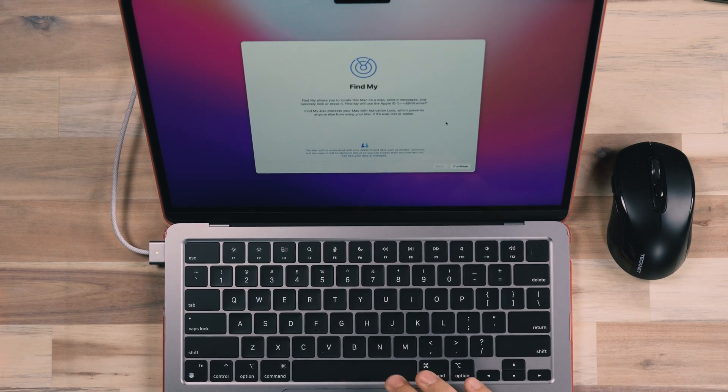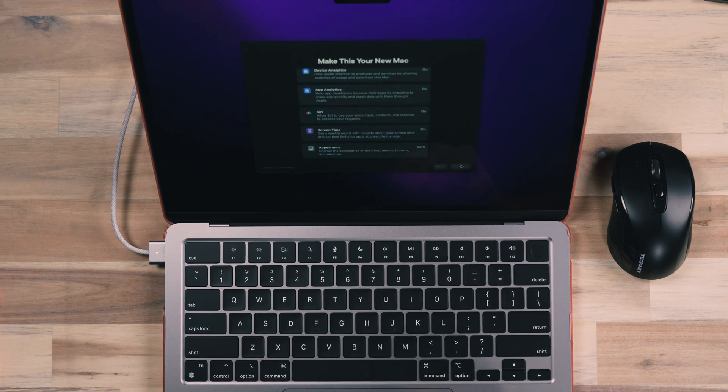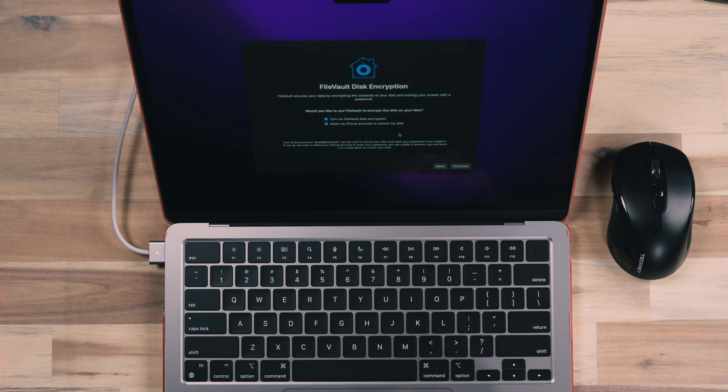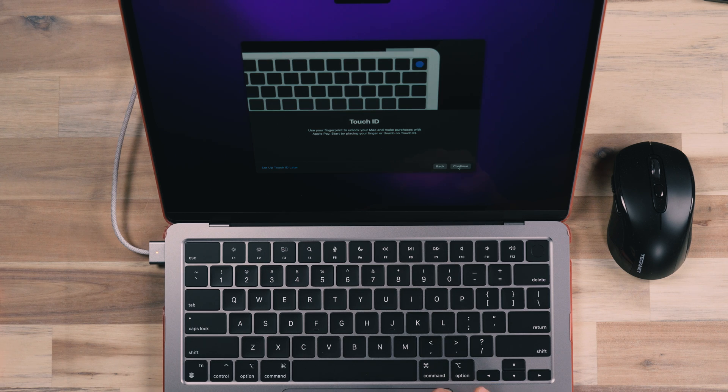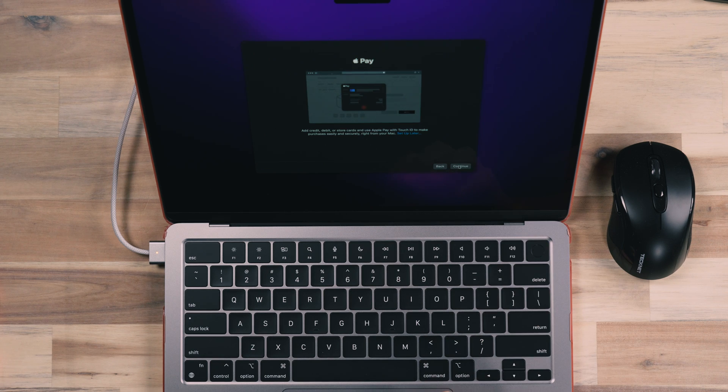After you log in, enable Find My services so the laptop is assigned to your Apple ID — that way you can locate the device from your account. I also enabled my fingerprint since these laptops have a fingerprint reader, making it easy to log in. When prompted to add payment methods from Apple Wallet, I bypassed that step — I don't want my payment information synced to these devices. After that, the Mac presents as ready to go, but it likely needs software updates first.